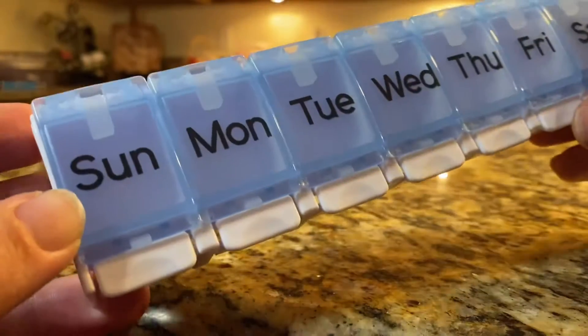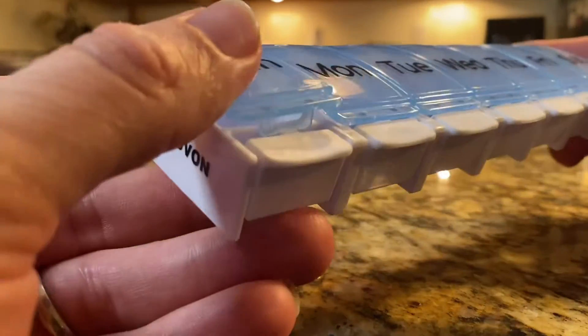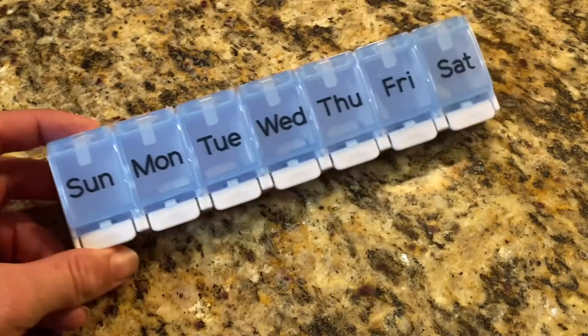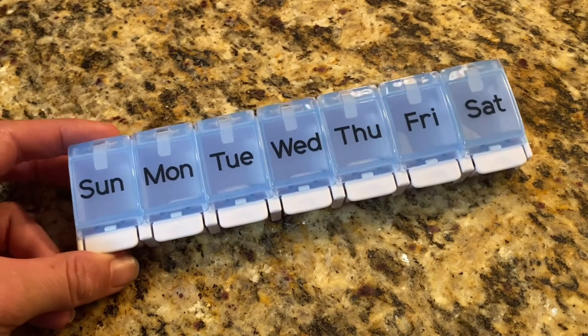Another great feature about this pill organizer is it has a pop-to-open tab, and the containers themselves are very big to fit multiple pills and large enough for your fingers to go in and grab them. So if you have a family member or perhaps you need a pill organizer yourself, I would highly recommend this unit.